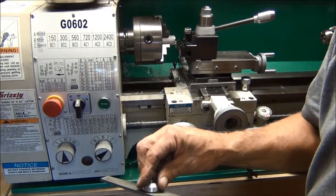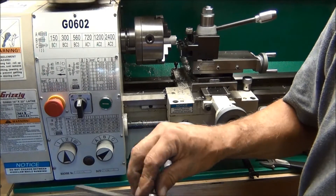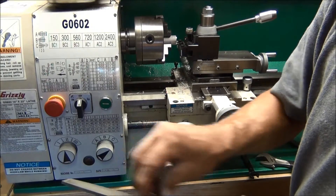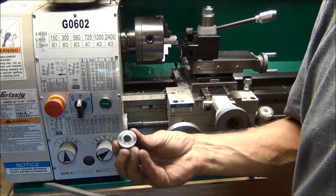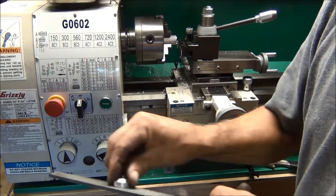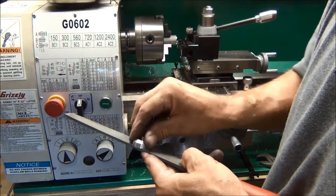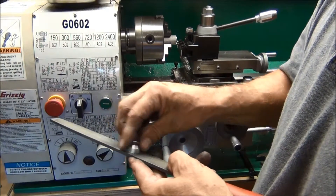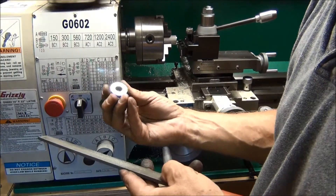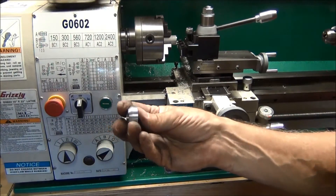I'm just going to file this on a file and take that thin burr off. You can tell the sound change as soon as it cuts it off. Okay, that part's done.